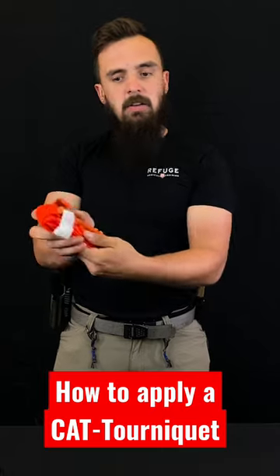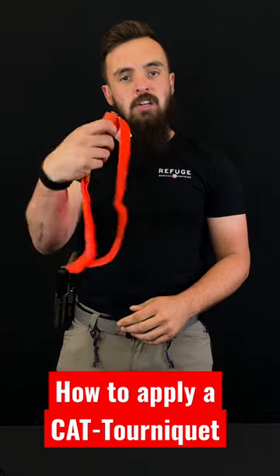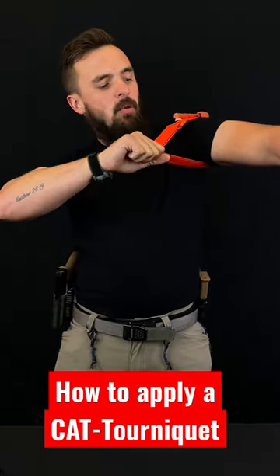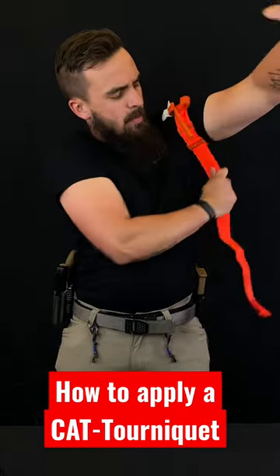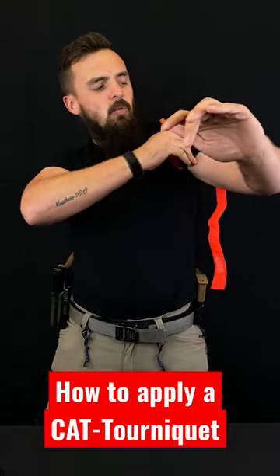So what you do is you take your tourniquet, you put your thumb on the C-clamp and you can easily flip it open with just one hand. After that you're going to go above your limb high and tight, pull away from you and cinch down. After you cinch down and start your hook and loop, that's when you can begin to work your windlass.